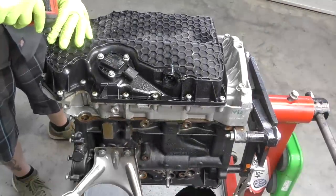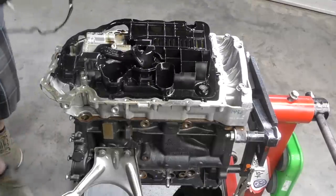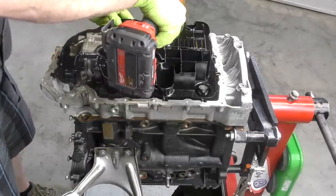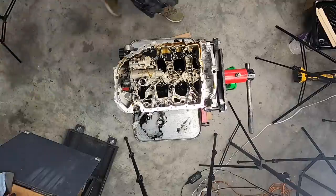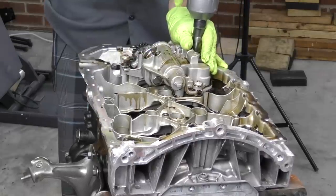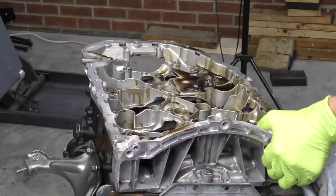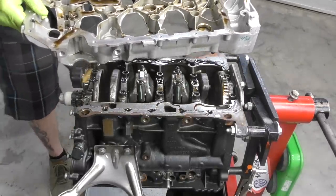We'll go ahead and take the lower oil pan off. Next, let's get the windage tray off, then the oil pickup. Now we've got to take the rear main seal partly off at least. Now we can take off the oil pump. Next it looks like we've got a whole bunch of T45s and a handful of triple squares to take out. And here is the upper oil pan — no extreme sadness yet.